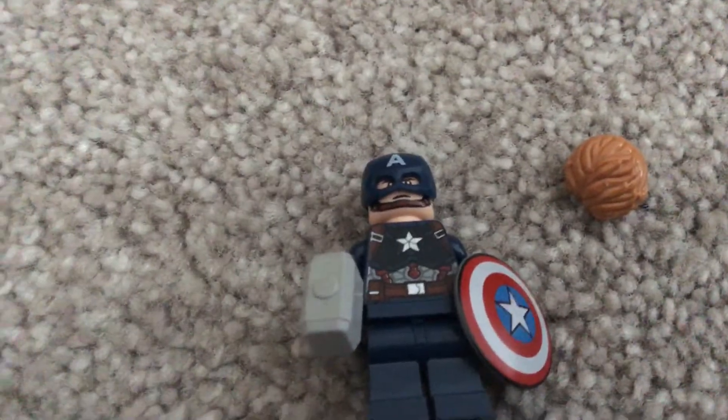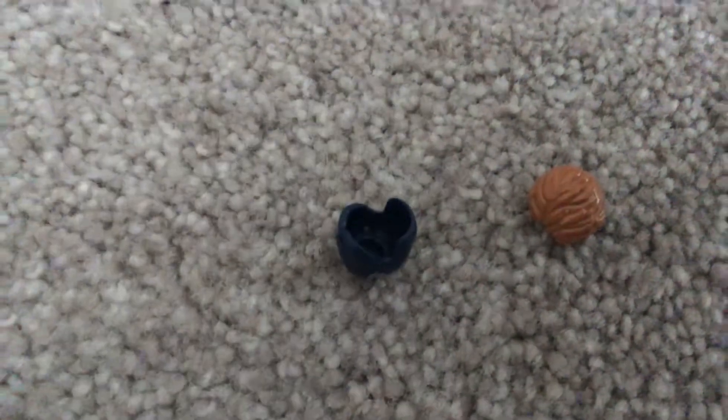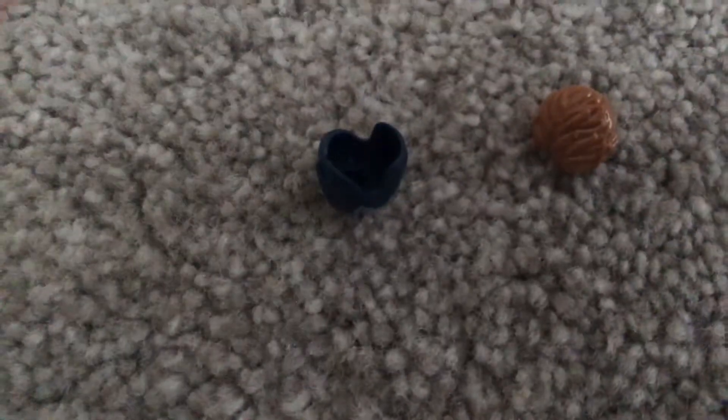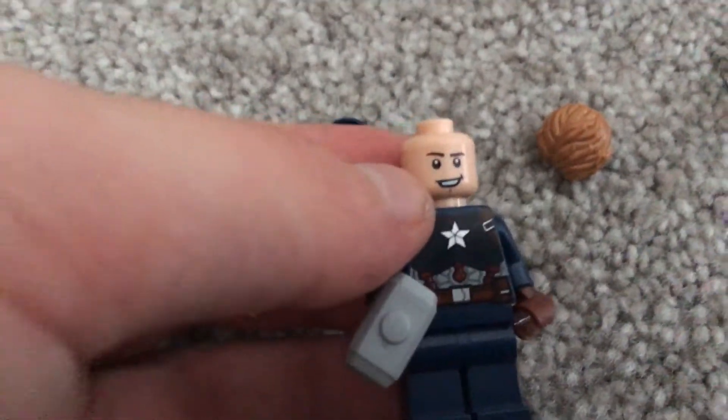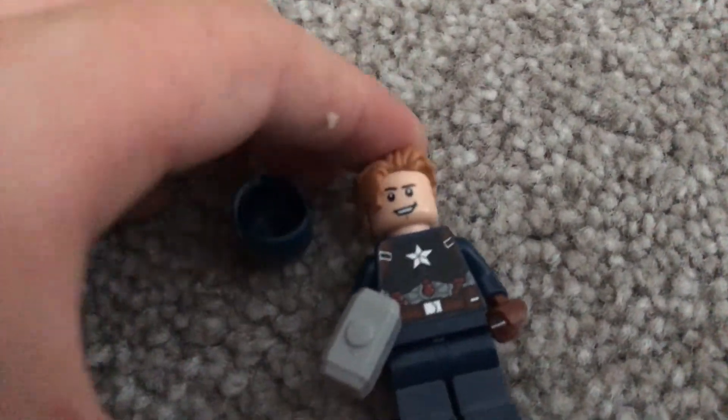There's no leg printing like all of the Captain Americas, but that's fine, because in the What If series we'll be seeing zombie Captain America with leg printing, which will be good. Another cool feature is he can take his helmet off and turn his face around. Now he has his helmet off and he looks better.